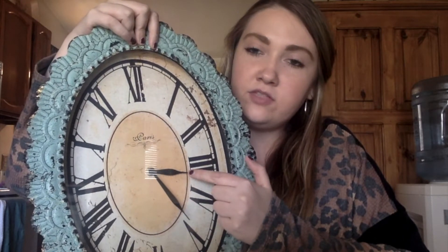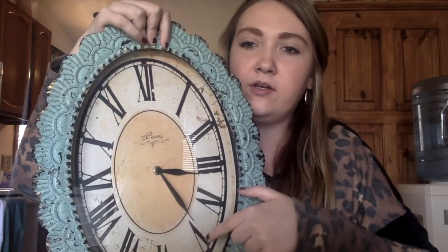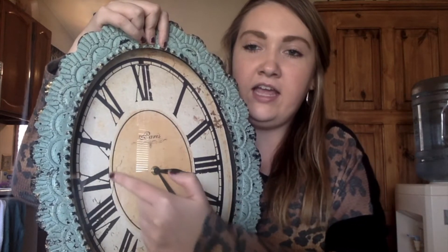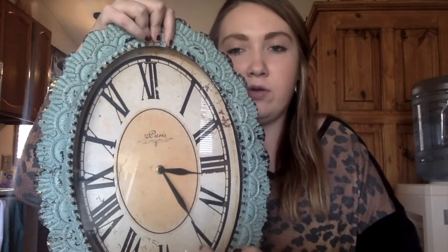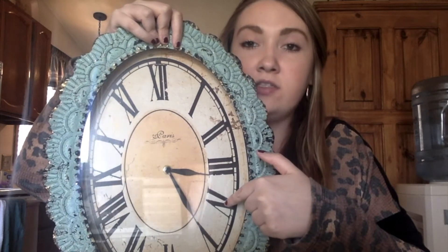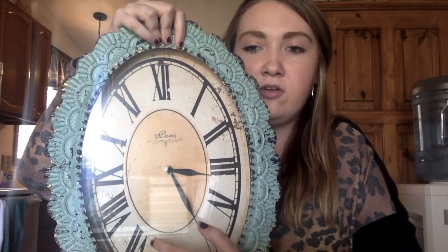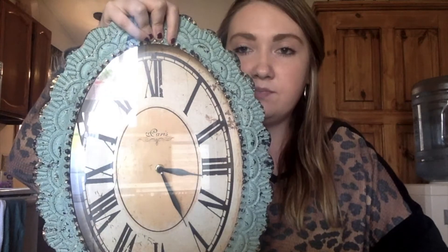One hand is shorter than the other. The shorter hand shows the hour, and the longer hand shows the minutes of the hour. We have different numbers: 1, 2, 3, 4, 5, 6, 7, 8, 9, 10, 11, 12 — that's the hour. And these little boxes are the minutes. We can use these same numbers for minutes: 5, 10, 15, 20, 25, 30, 35, 40, 45, 50, 55, 60 — going in increments of 5. There are 60 minutes in a whole hour.